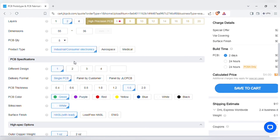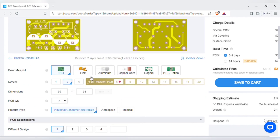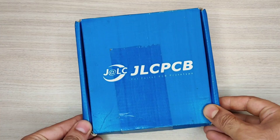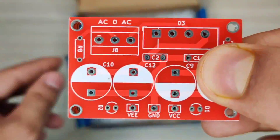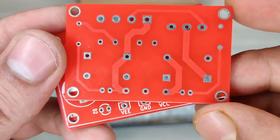You can also change the quantity and color of the PCBs as per your requirements, then save to cart for checkout. Within some days I got my order from JLCPCB delivered, and the quality of the PCBs is amazing — five pieces for just two dollars.